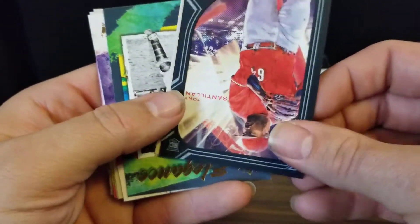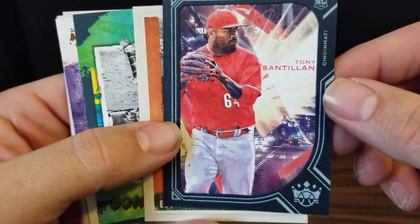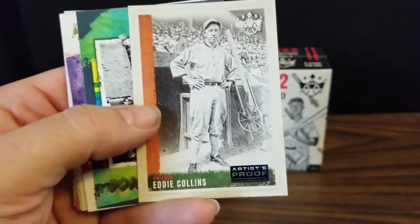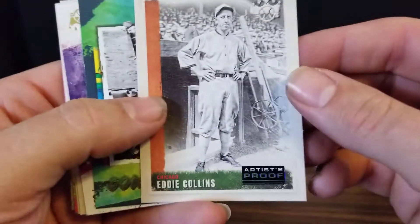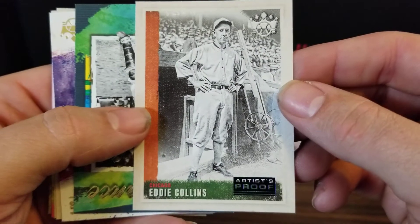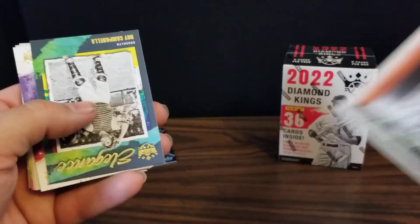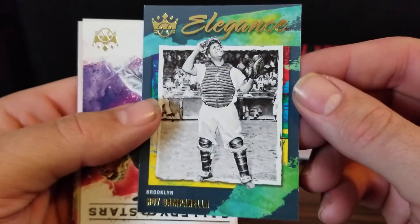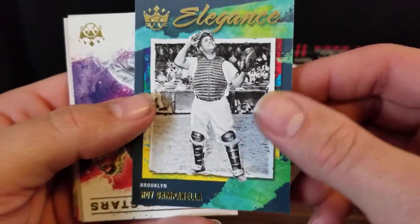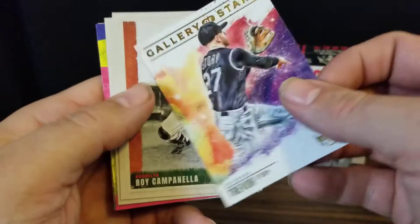Here is our framed blue parallel — it's a rookie card of Tony Santian for the Reds. We'll put our framed ones up here. And we've got an Eddie Collins Artist Proof — no number on that. And we've got an Elegance of Roy Campanella. There are quite a few throwback players in this pack.